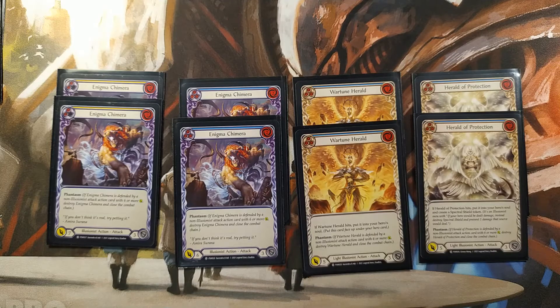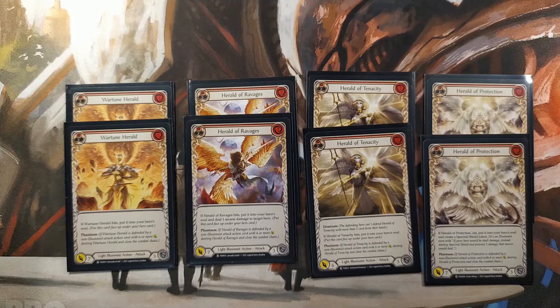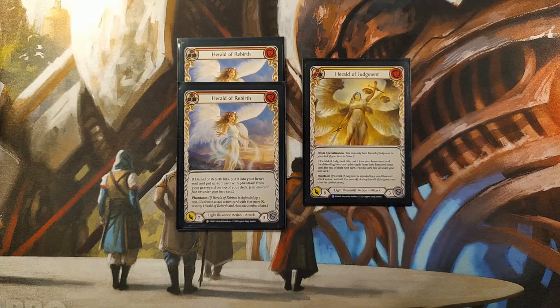The remainder of the deck consists of illusionist action attacks: 2 pitch value 2 Enigma Chimeras, 2 pitch value 3 Enigma Chimeras, 2 War Tune Heralds, 2 Heralds of Protection, 2 pitch value 3 Heralds of Tenacity, 2 pitch value 3 Heralds of Rebirth, 2 pitch value 3 Heralds of Ravages, 2 pitch value 1 Heralds of Tenacity, 2 pitch value 1 Heralds of Protection, 2 pitch value 1 Heralds of Rebirth, and 1 pitch value 2 Herald of Judgment.